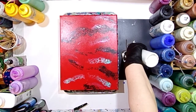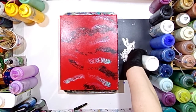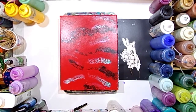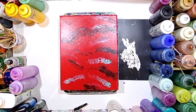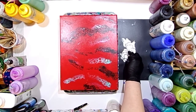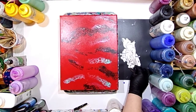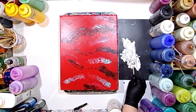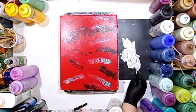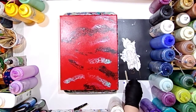I'm just going to set these aside and put a little bit of paint on them. I'm making sure my yarn is well covered in the paint. I'm just using a popsicle stick to stir it around and make sure all of it is covered.